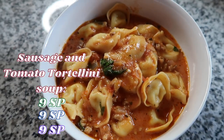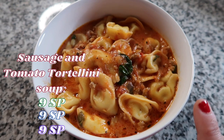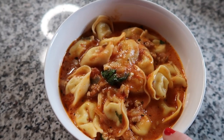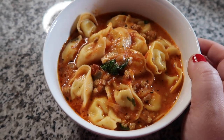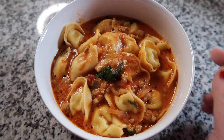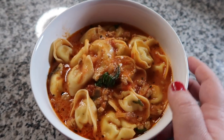This is my dinner and it's going to be nine points, I think, on all plans — though your points will vary depending on what specific ingredients you use. This is an Emily Bites recipe; I'll link it in the description. I use the recipe builder on the WW app and input my ingredients and servings. This gets about six or seven servings and mine come out to nine points for dinner.